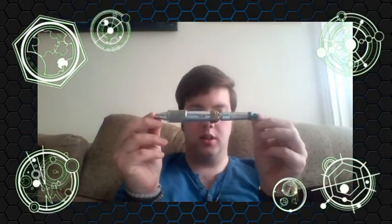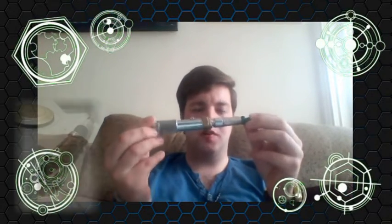Hi guys and welcome to another prop tutorial. Today's prop tutorial is my custom sonic screwdriver. This took me about an hour and a half to make.